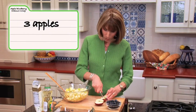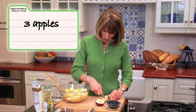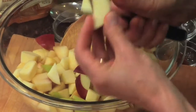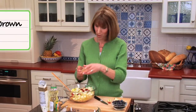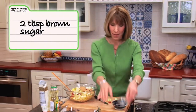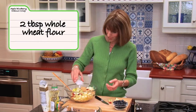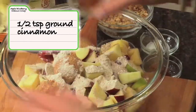We start out with the filling, which is very simple. It's just three apples. You can use Golden Delicious — green or red, whatever you like — just cut into half-inch pieces. To the apples we're going to add just a few ingredients: two tablespoons of brown sugar, two tablespoons of whole wheat flour, which will help absorb some of those juices, and half a teaspoon of cinnamon.